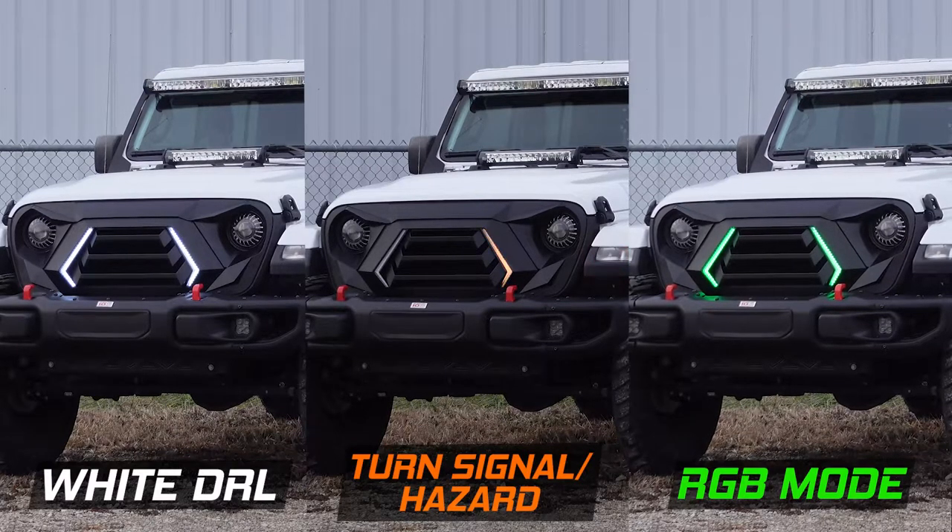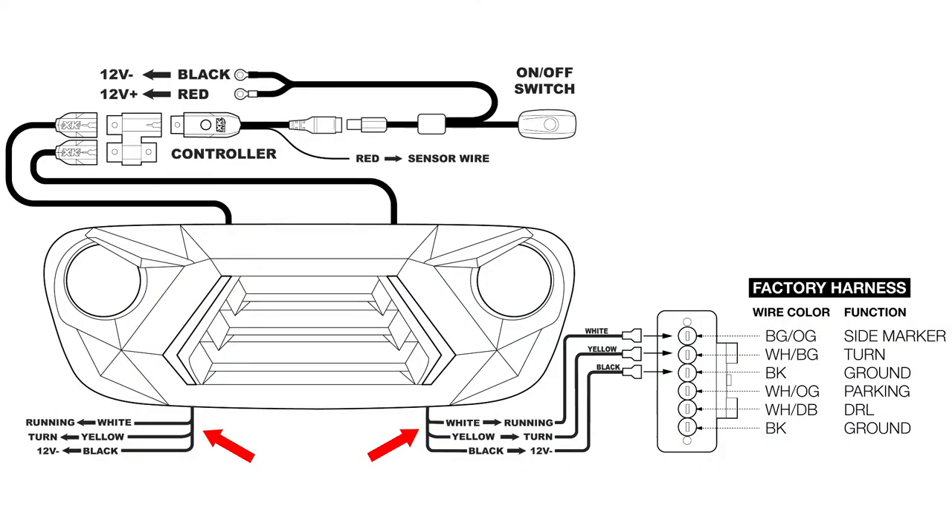With the DRL mode connected, you will only have the RGB function while the Jeep is not running. If you want to access the RGB mode while driving, do not connect the white DRL mode wire. The turn signal function will work with or without the white DRL mode connected.